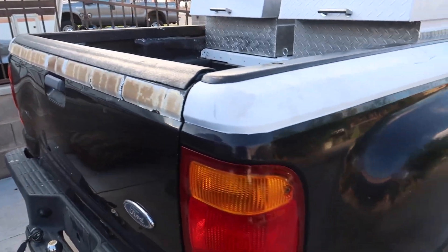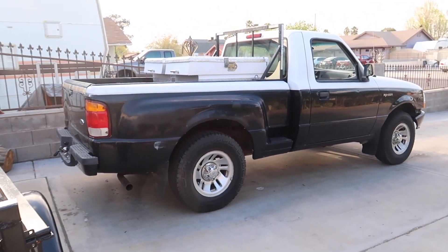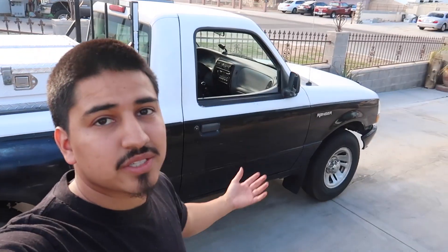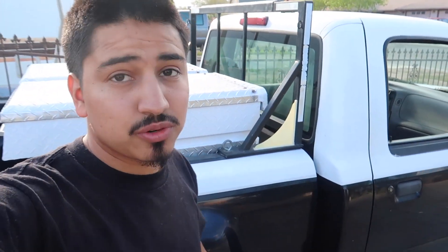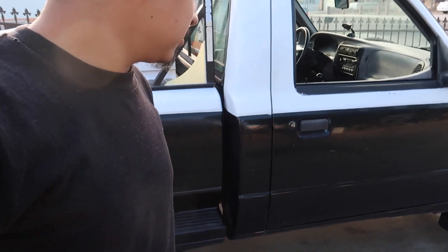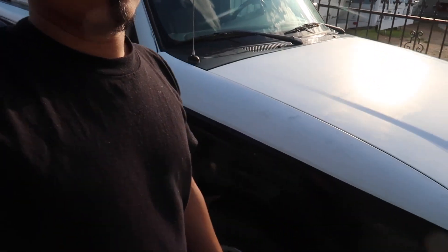There are big plans for this truck — going from a stock Ford Ranger to a nice little off-road truck. Let me know what you guys think in the comments. Now that I have this truck I'll be splitting money between it and my BMW, so there'll be videos for both. Don't forget to hit that like button, share, and subscribe for more content — catch you on the next one.